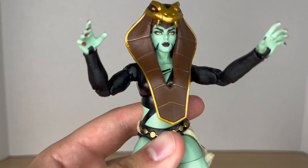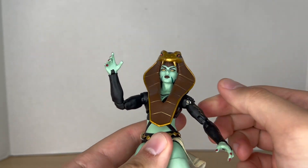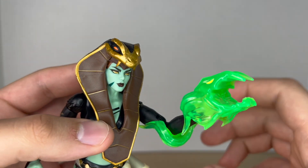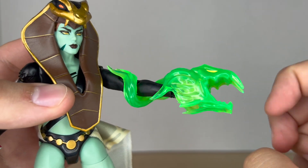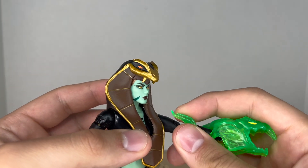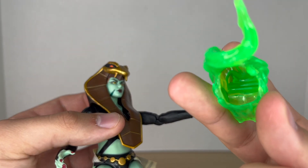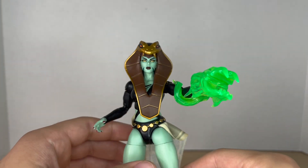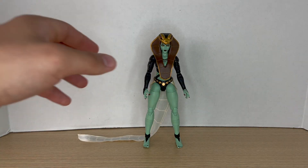She also comes with a pair of open hands, which look nice — it would have been nice if she came with fists, but these are a good option as well. She also comes with this really cool-looking effect piece that looks like a snake mouth with yellow eyes and an open mouth with teeth. It's made of soft rubbery material so it won't break, and you wrap it around her arm to display it — that looks really nice.